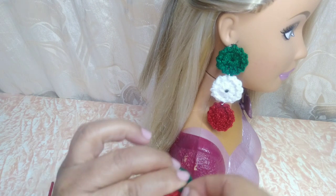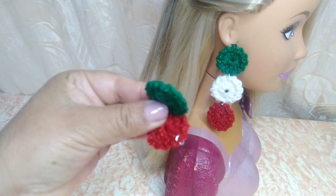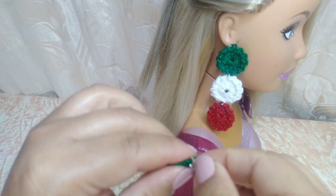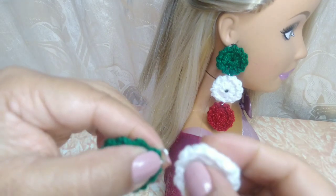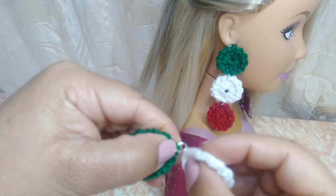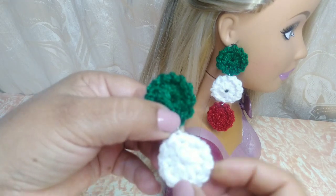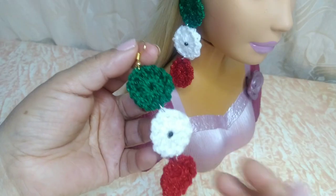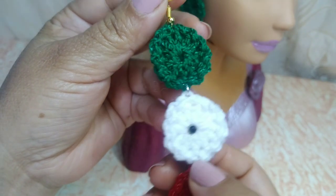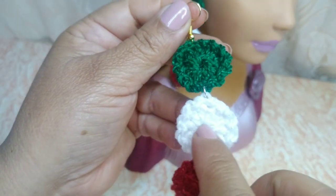Con unas pinzitas vamos a estar cerrando aquí nuestro arete. Aquí vamos a estar colocando verde y el blanco. Vamos a meter aquí en algunos de los puntos: verde, blanco y el rojo, hasta abajo el rojo. Así vamos a estar poniendo las tres rueditas. Pues ya armé aquí mi arete. Le puse las argollitas. Si ustedes no las tienen, le pueden hacer con el mismo hilo o estambre. Y aquí en el centro de la bolita blanca le coloqué esta piedrita color negro.